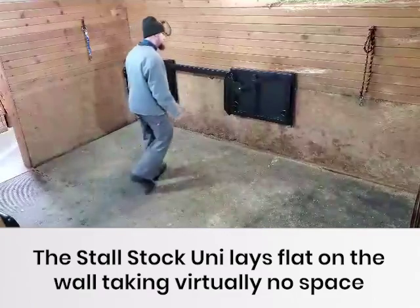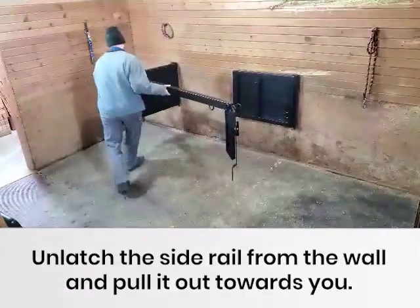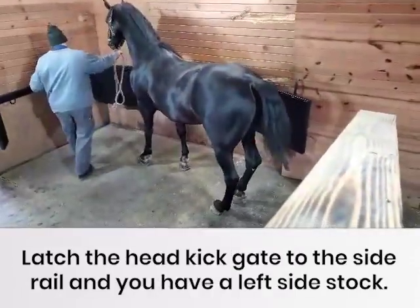The Stahlstock Uni lays flat on the wall, taking virtually no space. Unlatch the side rail from the wall and pull it out towards you. Latch the head kick gate to the side rail and you have a left side stock.